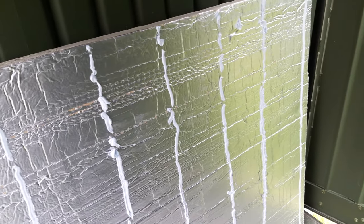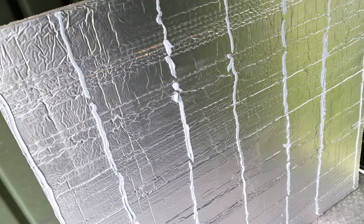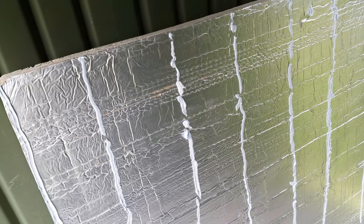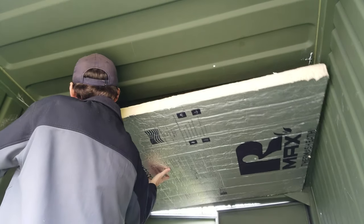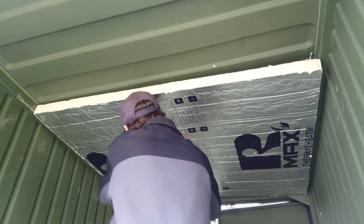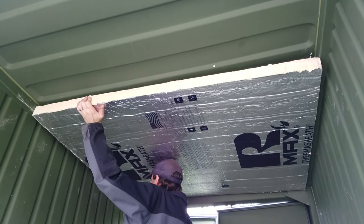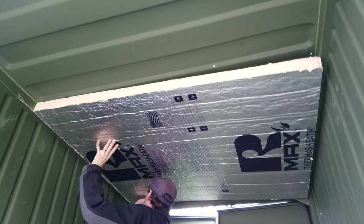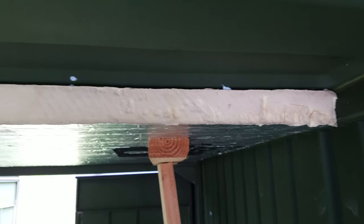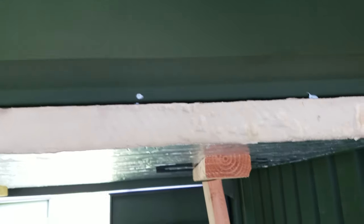Now that we have our beads of glue wherever the rib is going to go on the insulation board, we are ready to lift it into place — carefully so we are not making a mess. I have got two supports in place to hold it up. It is up as tightly and close to the ceiling as I can get it, and it does appear to be holding well without the supports. The supports are just there to ensure it stays up tightly against the roof while the glue dries.